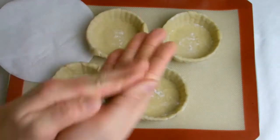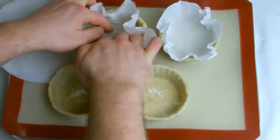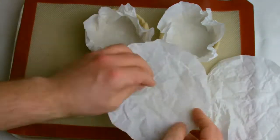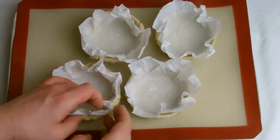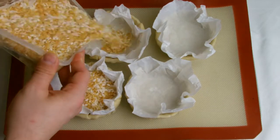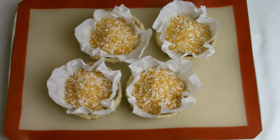For the baking process, line each tin with a piece of greaseproof paper and then fill with baking beans. You do not necessarily need to buy expensive baking beans — I simply use out-of-date pulses such as leftover rice. Fill the shells with the baking beans, making sure you press down firmly to ensure that as much of the greaseproof paper as possible contacts the inside of the tart shell.